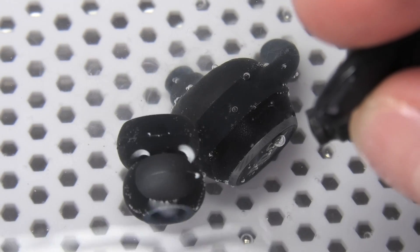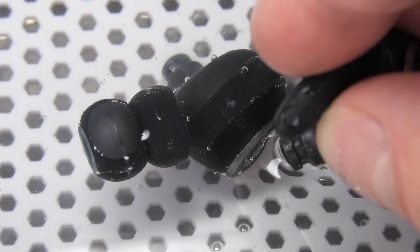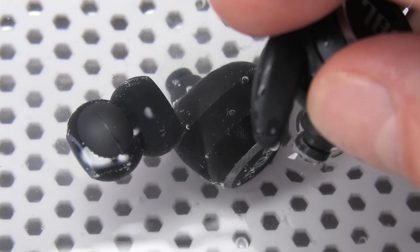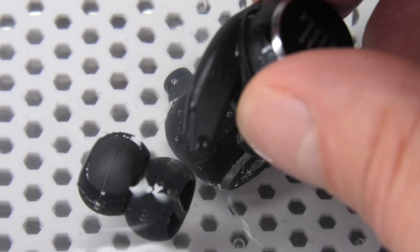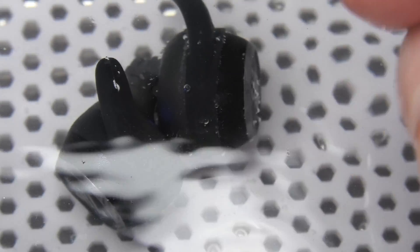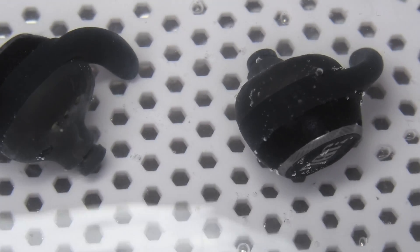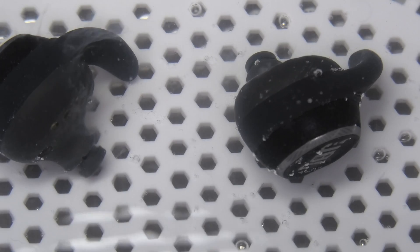Let's see if I can capture that one more time on camera — I don't think I can find a good angle with the light to show it properly. So we're just going to leave the earbuds in here for a couple of minutes and then they'll be really clean.